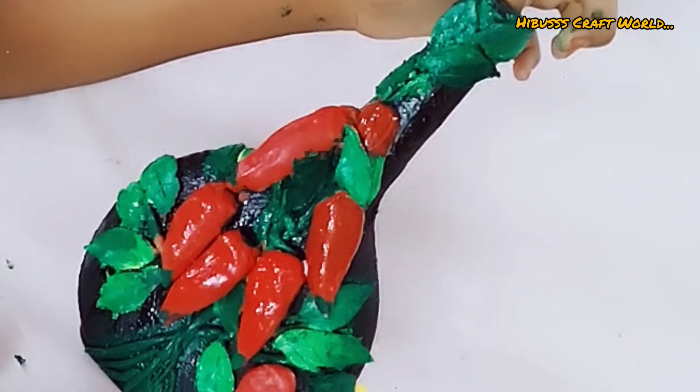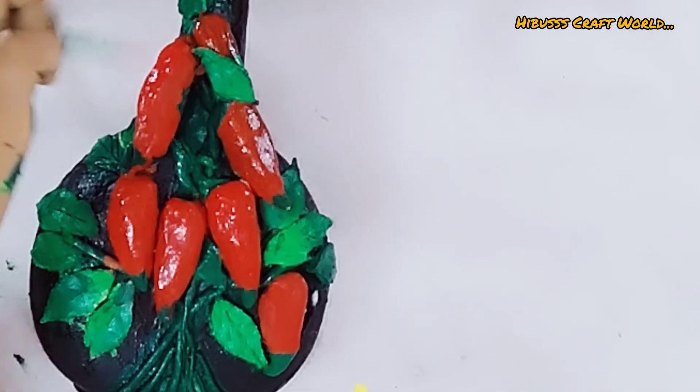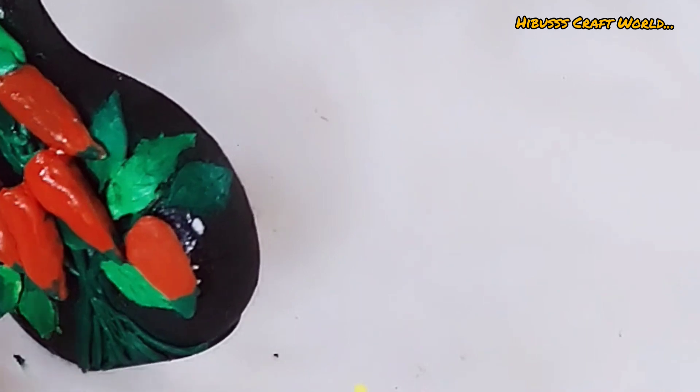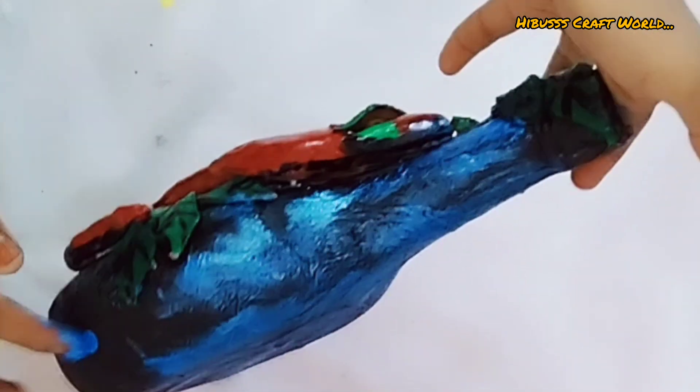I will use a full light paint. I will use green color. I will dry it in the bottle and add a highlight in the bottle here.